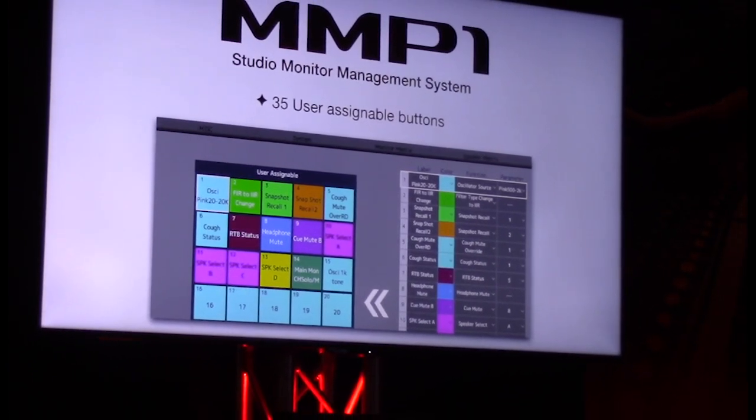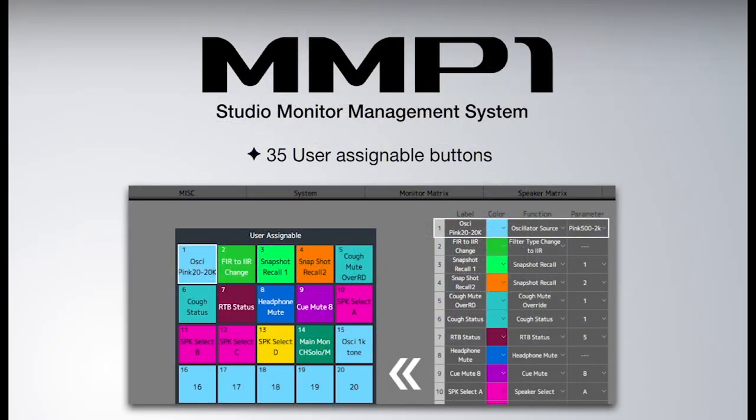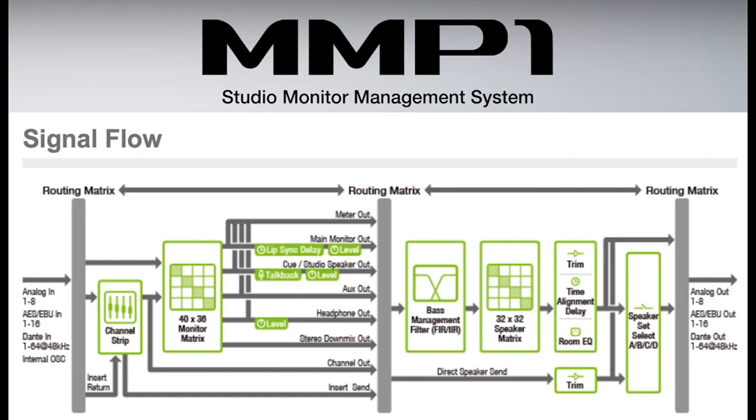You have 35 user-assignable controls so you can quickly access different functions of this box directly from the panel or the iPad. Looking at the signal flow, you can see analog I/O and AES/EBU coming in, going to the channel strip, and then going to that monitor matrix of 40 by 36.